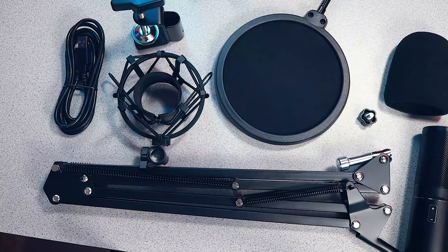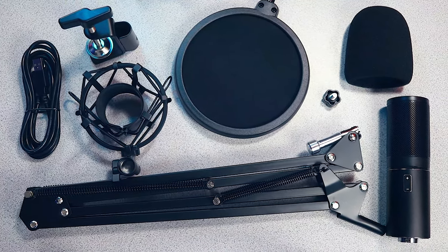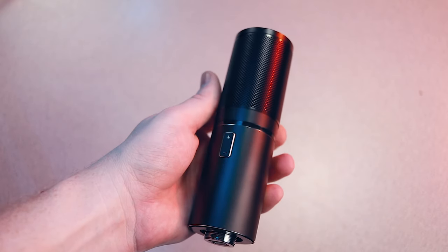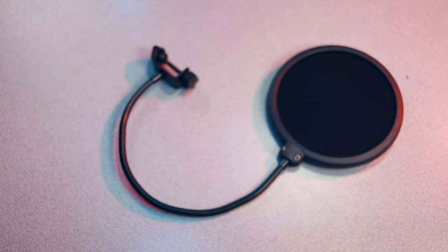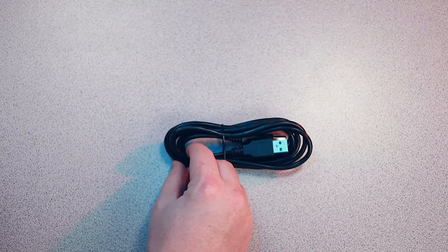Now let's switch gears and look at the more premium Toner USB microphone kit. As I mentioned, it's not just the microphone — it includes all of the basic added accessories you will need to get the most out of your audio recordings. The kit contains a Q9 USB condenser microphone, an adjustable scissor arm, a pop filter, windscreen, shock mount, and a long 1.8 meter USB cable.